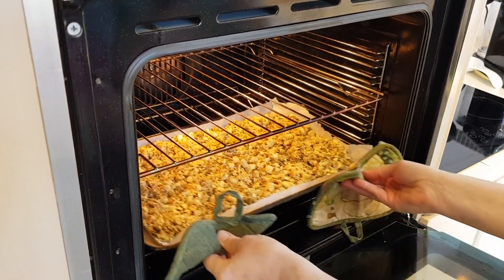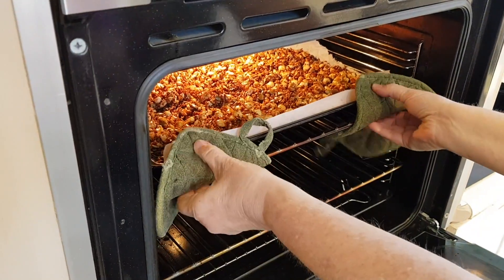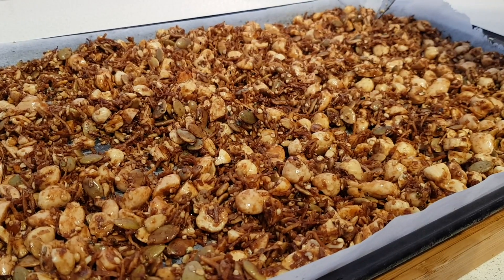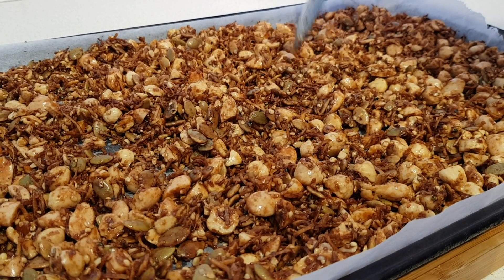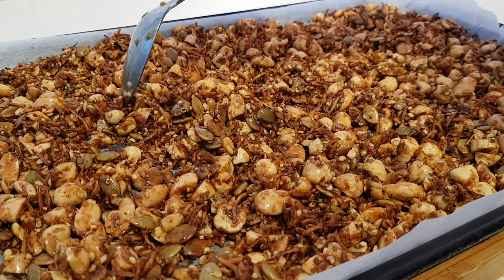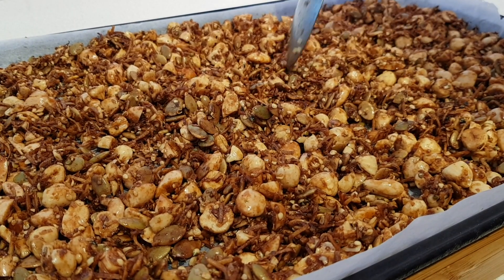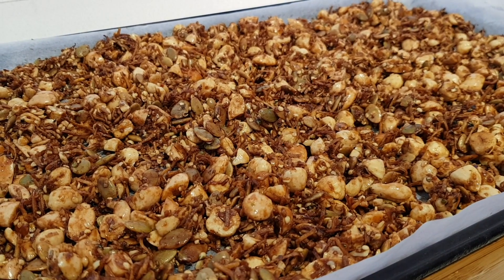We're just going to do that a few more times until our hour is up. After an hour it should be a nice dark golden brown, which it looks like — that looks really good. I'm just going to look for any areas that don't have quite enough air pockets. I'm going to let this sit on the pan for at least an hour to give it a chance to harden and form clumps like granola. It looks delicious and it smells delicious.